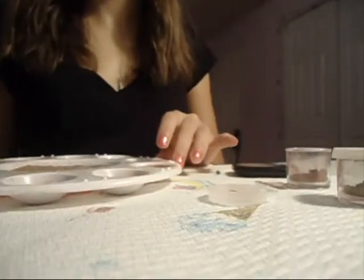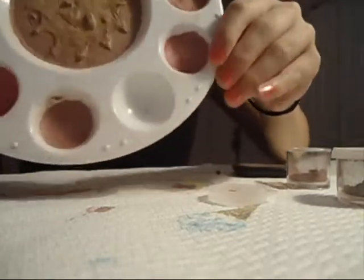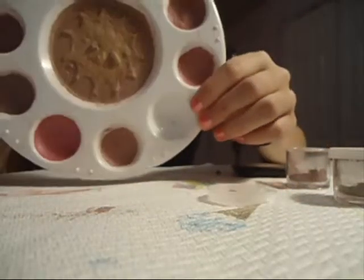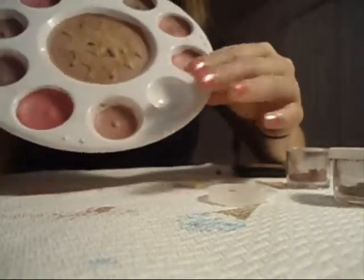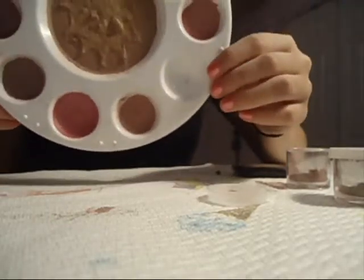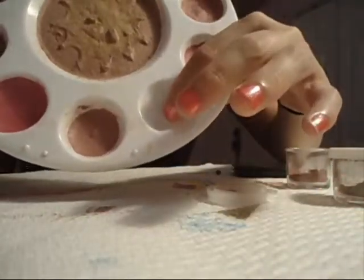The first step to making one of these palettes is to actually glue a bead in the bottom. The reason you're going to do that is because if you just press your pigment into the little bowl there, it's just going to slip out. So we put the bead in just to keep the pigment in.